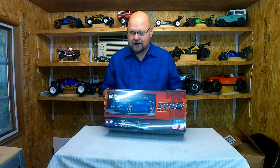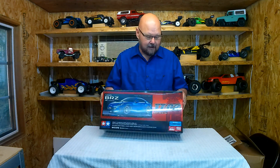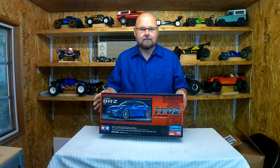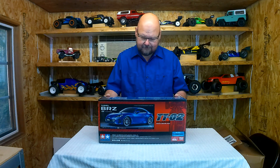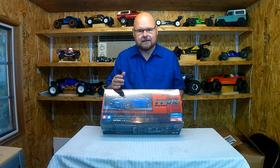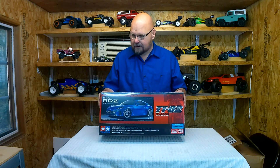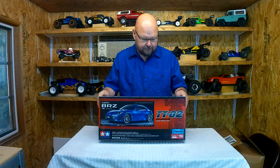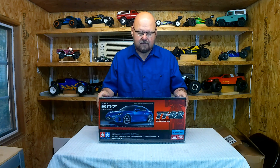First up: Tamiya TT02. I got this Subaru BRZ — mainly the cheapest one. What I really want to do is build the frame and get into that portion. I'm getting excited about building Tamiya kits — the fact that you build the same frame and use different bodies for different purposes is something I really enjoy.